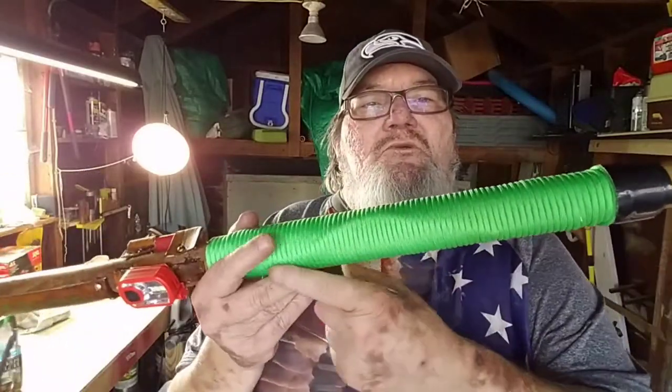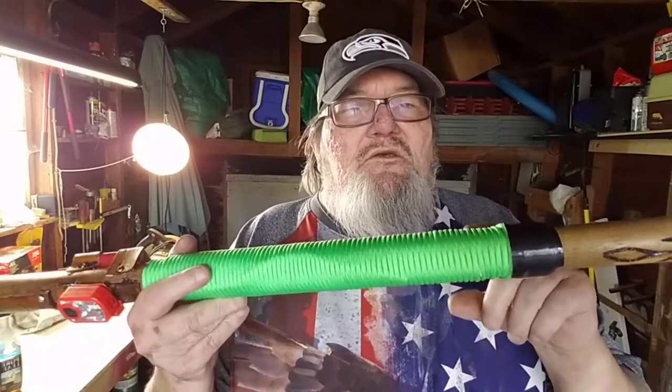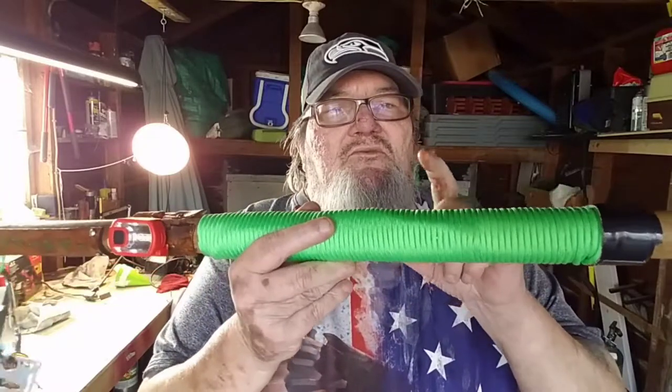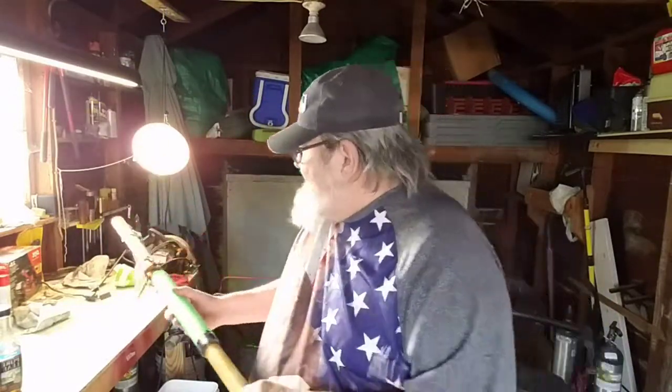And then we also have the paracord on the staff itself. And you guys know, if you've seen my other walking stick that I did, that underneath the paracord is a survival blanket. That's so that you can have this survival blanket and wrap it around yourself to keep warm, or you could use the paracord, tie that up to some trees, and you could make a tent out of it as well.